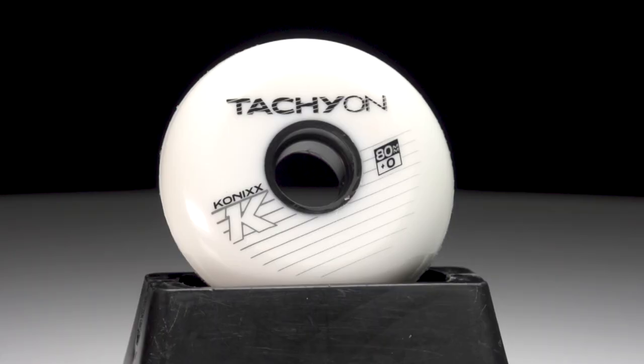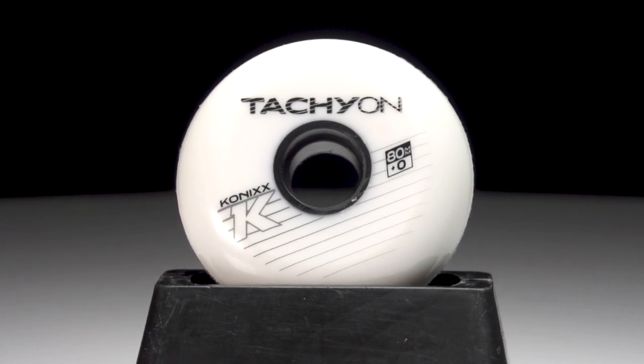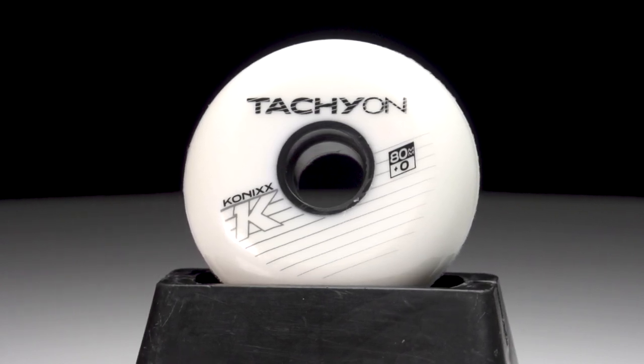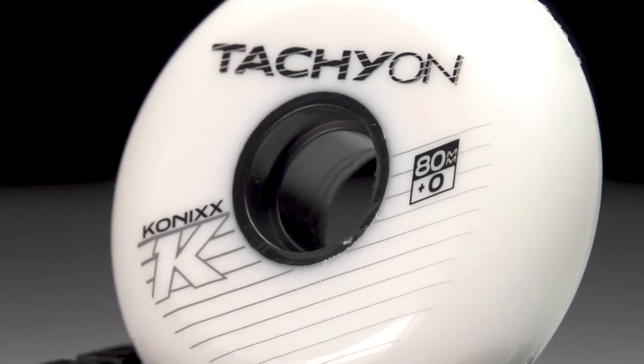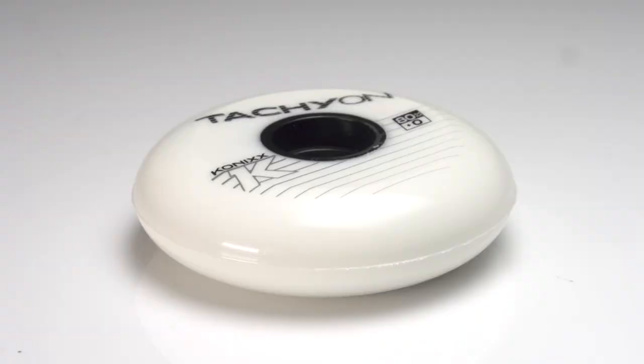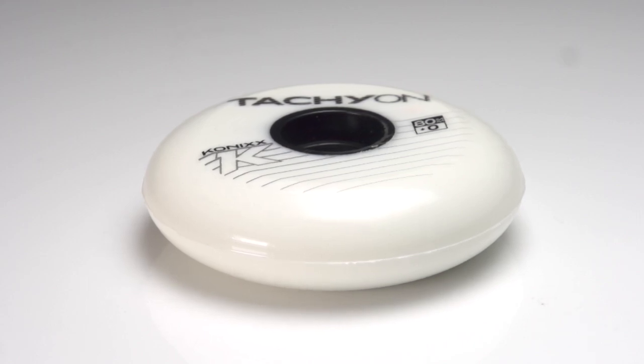And then lastly, something that's also really unique to the Tachyon is the material that you use to make it. So I'll tell you exactly what we did here — this is just a formulation change. It's still the same construction we have on the pure, still a dual pour. What we did on the Tachyon is find a catch-all formula. Something that, from a lighter weight kid to up to about 190 pound adult, you're going to get a catch-all formula that still offers you all the same performance you get out of a dual pour, but kind of a catch-all stick and grip and lack of flex — everything you need in a wheel, but down below $10. So you don't have to do some crazy algebra to figure it out. Just pick it up, get it on your skate and go.